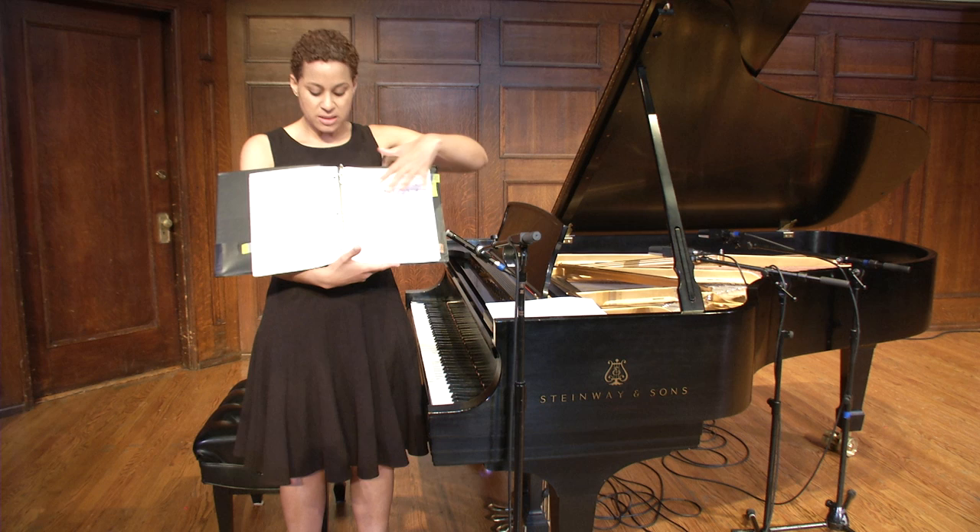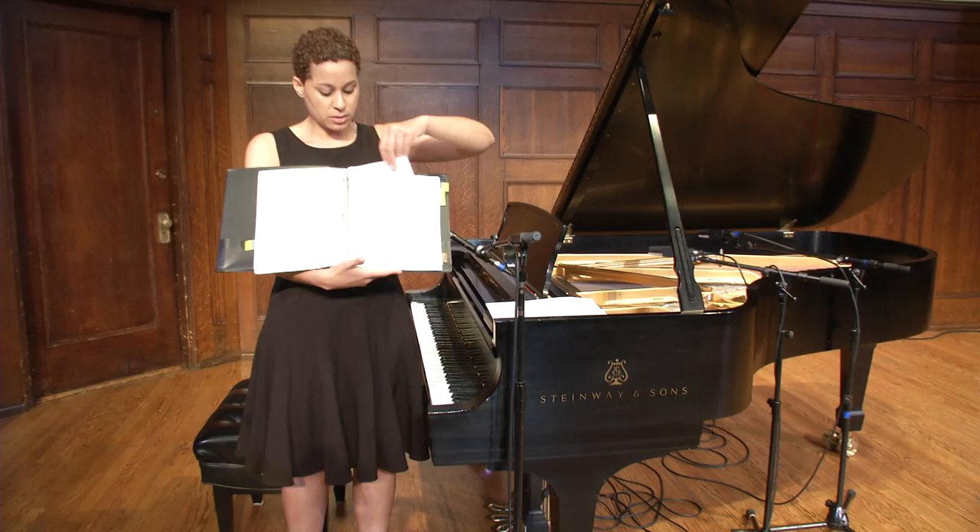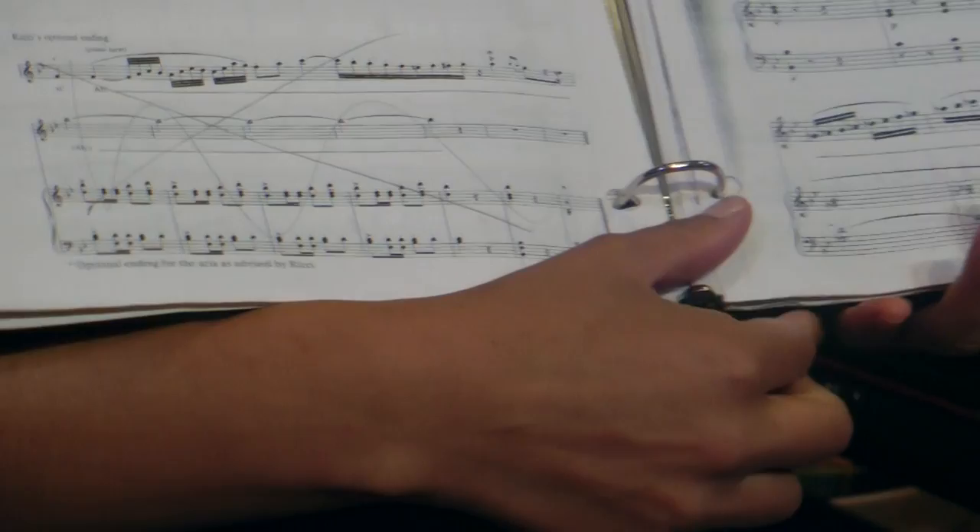You want to make sure that there is a minimal amount of information on here — only the pieces that you really need for the pianist, so that it's not overly marked. Here you can see that I have X-ed out an ending that I don't use, in lieu of the traditional ending.